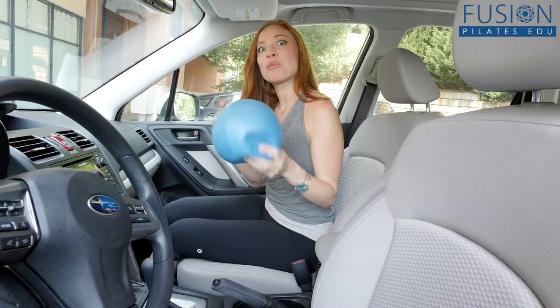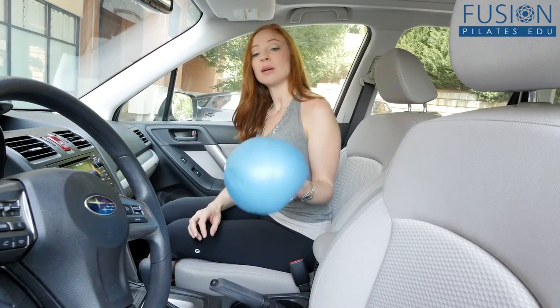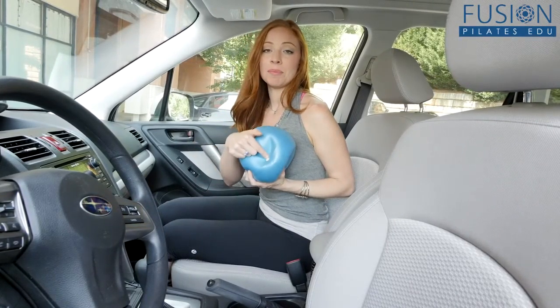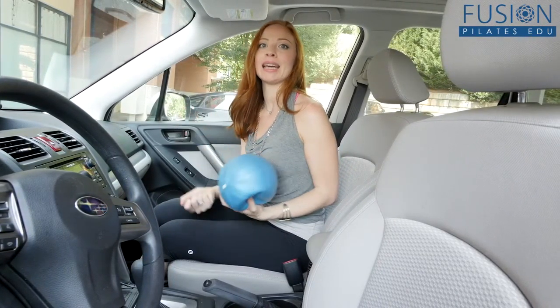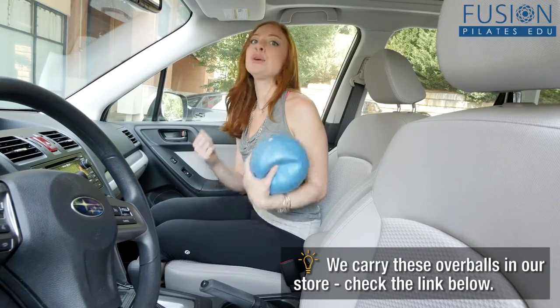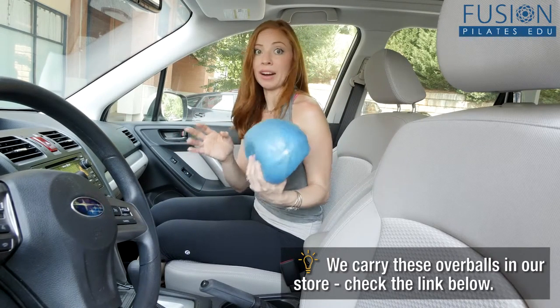This question came in from Twitter, and one of my favorite props to use while traveling is actually an overball. You can take out the pin and completely deflate it — it can go into your purse or your carry-on bag if you're going on a plane. Then you can blow it up to whatever size is very helpful.